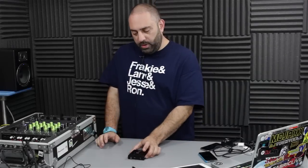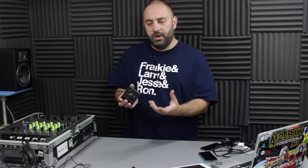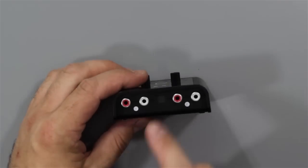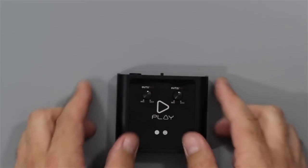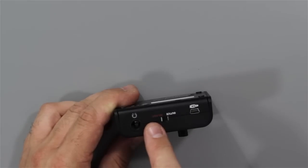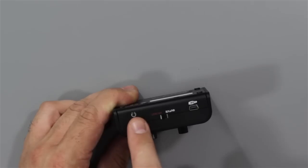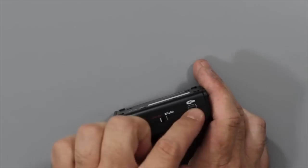First up we've got the Reloop Play. Now this is on the face of it really the most basic of these devices. You've got simple two-channel output on stereo RCA phono connectors on a line level. You've got level knobs for both channels. You've got a headphone jack on the back and you can switch between output one and two and headphone and master, so that will route the second channel either to the headphone socket or to the second set of RCA connectors on the front. You've got a mini USB connection and that is it.